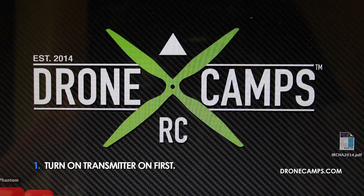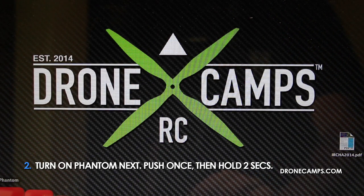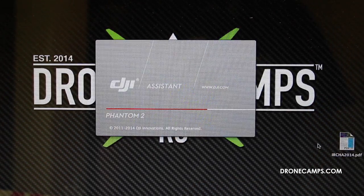You want to reach over and turn your transmitter on first. Then push once and hold two seconds to turn on the Phantom. When we've done that, we'll go ahead and open up the Phantom Assistant software.